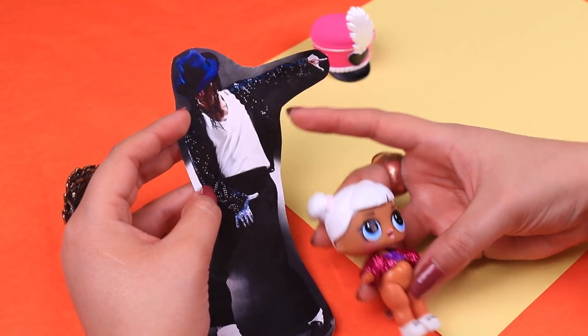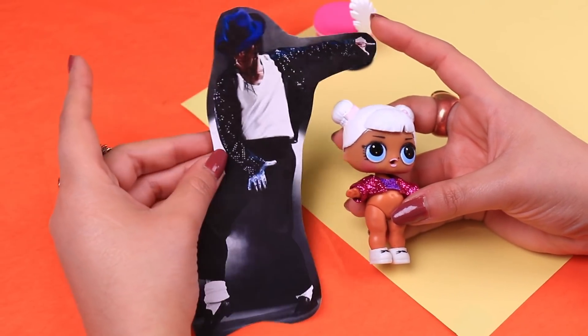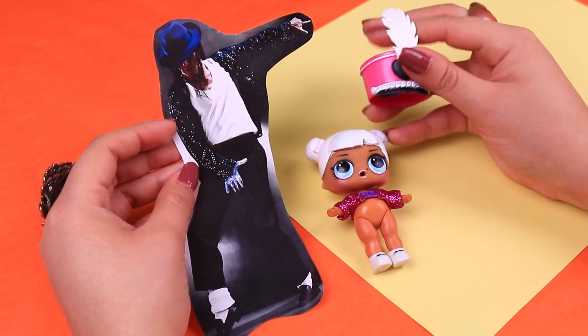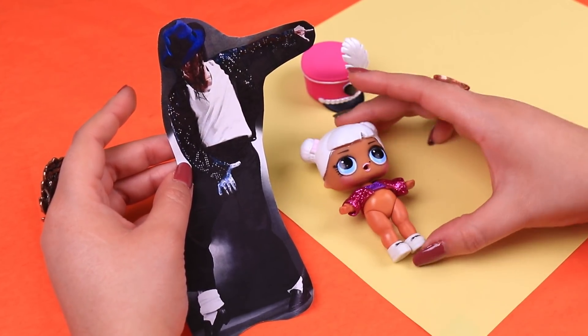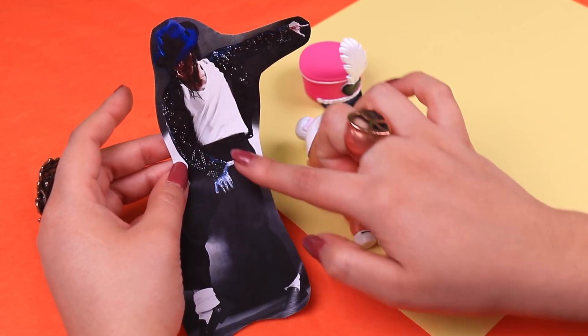We picked this LOL doll for our second transformation. We're going to turn her into Michael Jackson, and he's going to be wearing the super iconic look he used for his Billie Jean performances. We're going to use this LOL hat that we will modify later, and we also found this cool glitter jacket to use for him. We just need to model his pants and we'll use these LOL shoes.